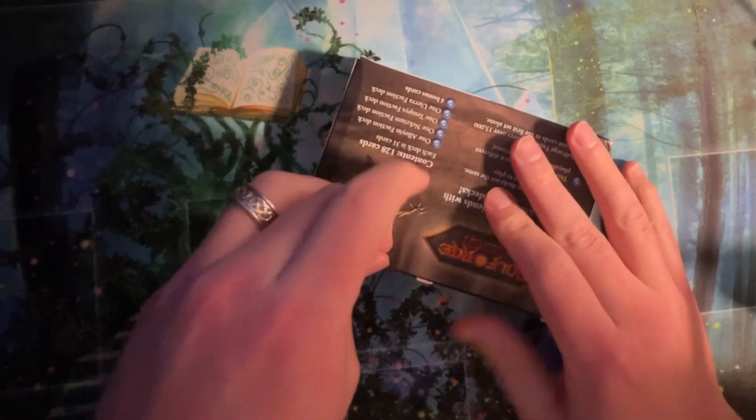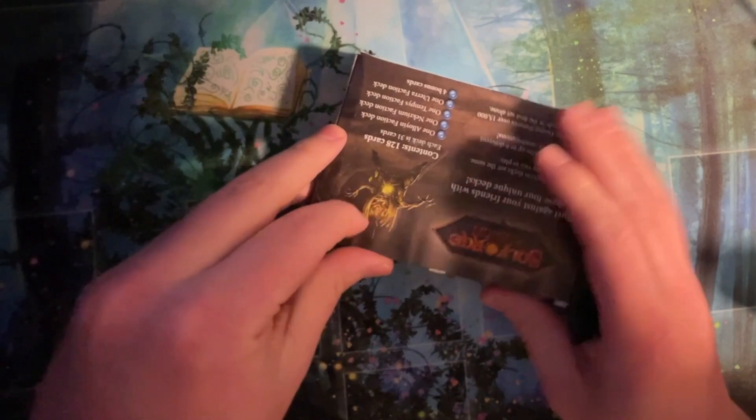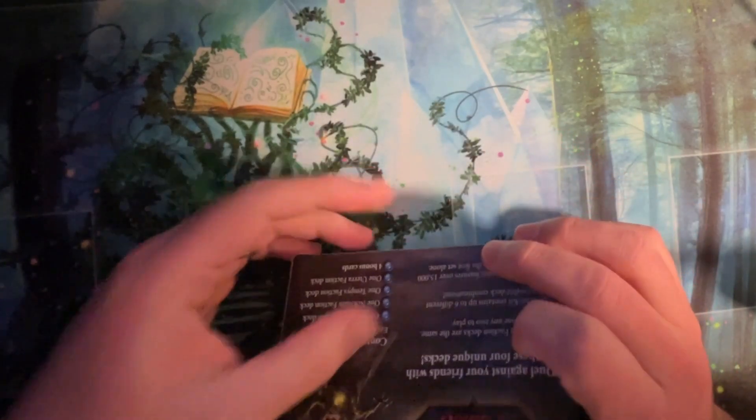Let us know in the comments if you've been following Soul Forge and opening. Have you been getting your spicy decks from Starter Kits, or have you been getting your spicy decks from Booster Kits? The theory was you can get one spicy half in one of the Starter Kits, but I have no idea.